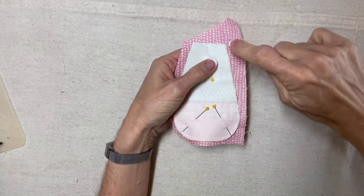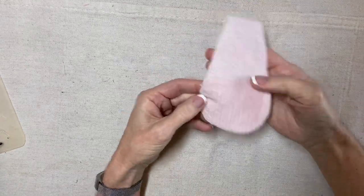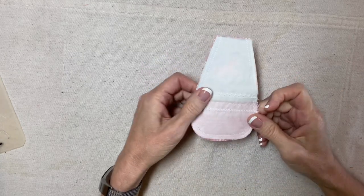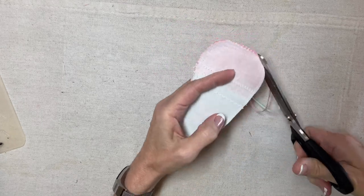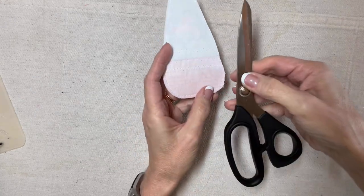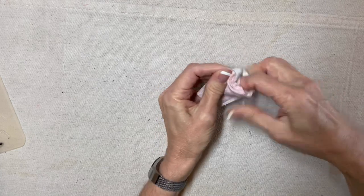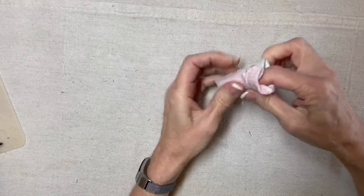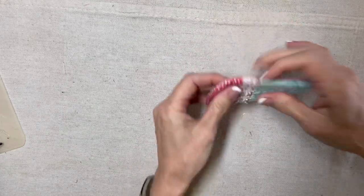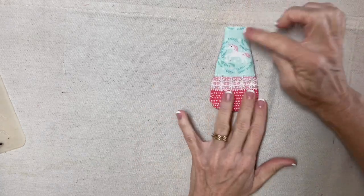I'm going to leave the top open. I'll backstitch right here and stitch around the entire outside with a scant quarter inch seam allowance. I've stitched around, and now I'm going to trim even closer, maybe a couple of clips in the corners, and then I'm going to turn it to the right side. By the way, I love my Kai scissors — they're nice and sharp. Now I'll gently turn this to the right side through the opening I've left in the top. That looks good. And now I will stuff it and sew up the top.